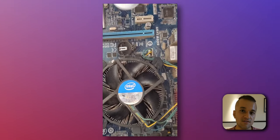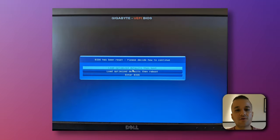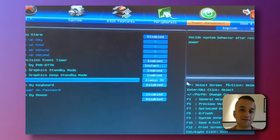Once you do, it will still say your BIOS has been reset because you removed the battery. All you have to do is just go to your BIOS, set all your settings as desired, and then you can continue along with your day.